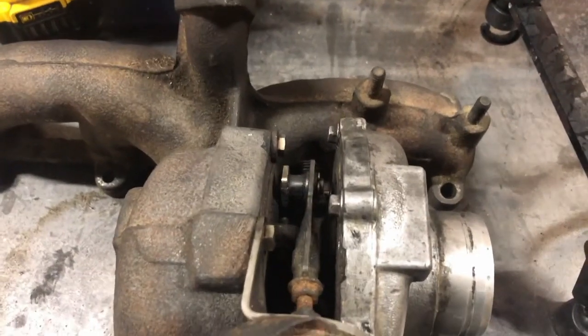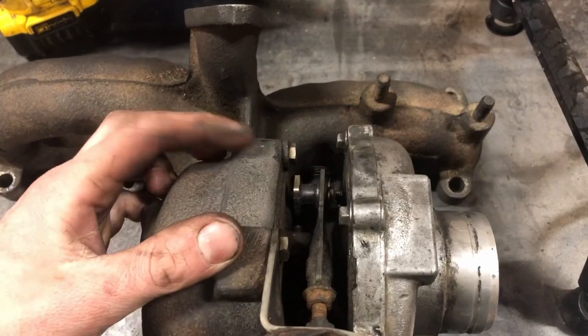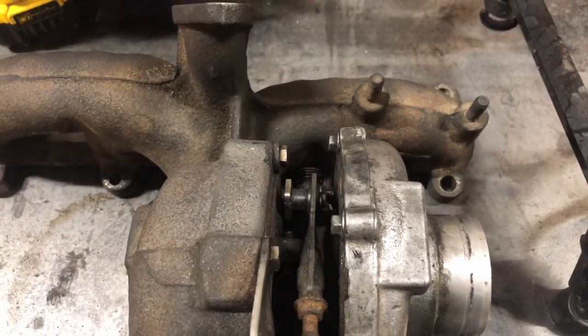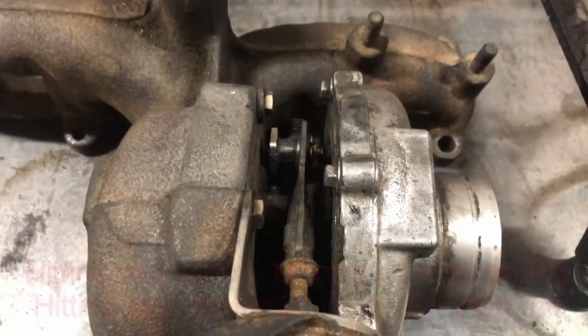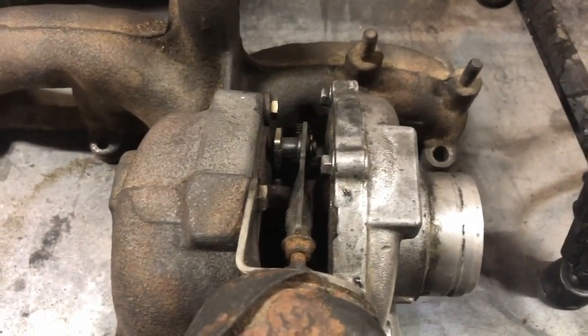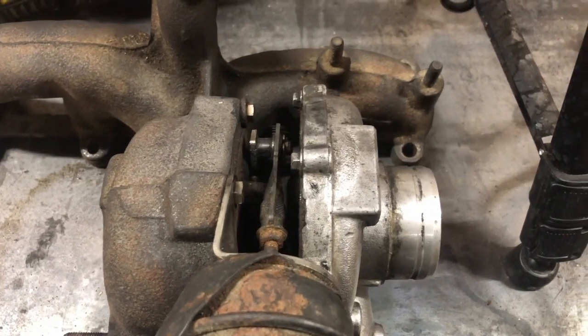We're going to set this actuator up now. It wasn't too bad to begin with, but we're just going to double check now that everything's nice and clean. You want it just starting to move at about 3 inches of mercury, and you want it to hit the stop somewhere between 17 to 20 inches of mercury. The sooner it hits the stop, the more likely it's going to overboost, so I usually aim for around 17 or 18.